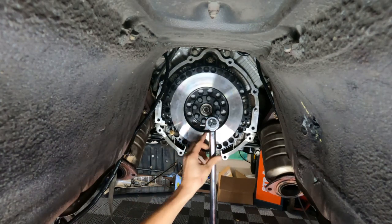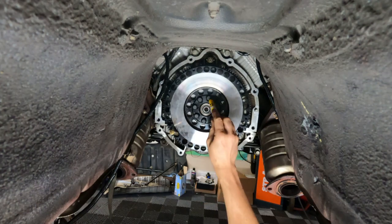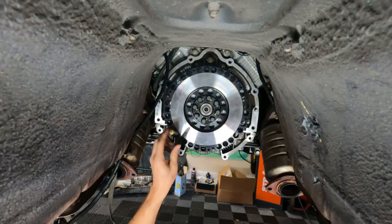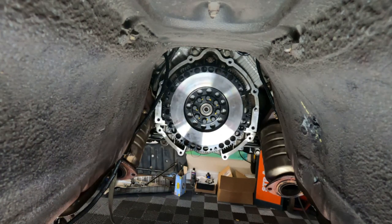This is a 13 millimeter 12-point socket. I upped the torque wrench to 70 foot-pounds per XAT Racing and ARP recommendations. Going star pattern. After I torque I'm going to do a paint pen mark so I know that I've done it. They're all torqued - punch out. The next test is going to be starting it up.